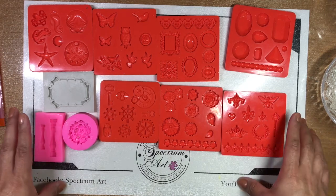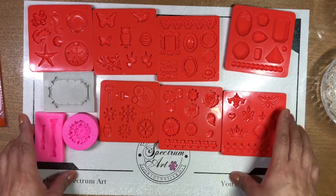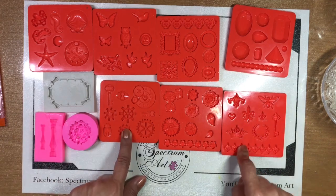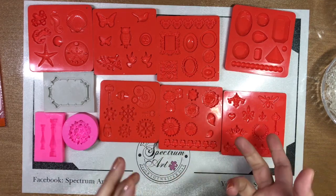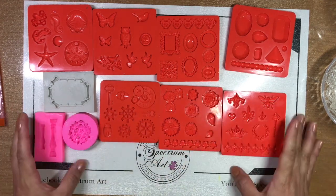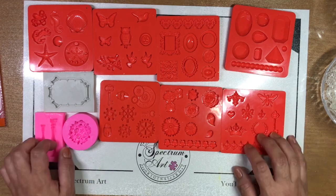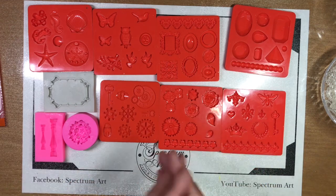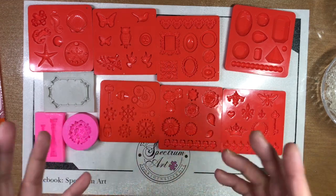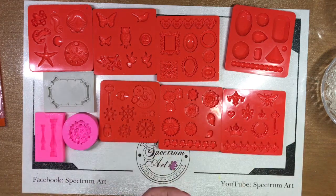We are going to be sharing how we created our own flatback embellishments using silicone molds. Along the way we are going to share with you what we've learned, some tough lessons, some really good pointers, and also we're going to talk about pros and cons and expenses — so you can decide which of all the options suits you the best.